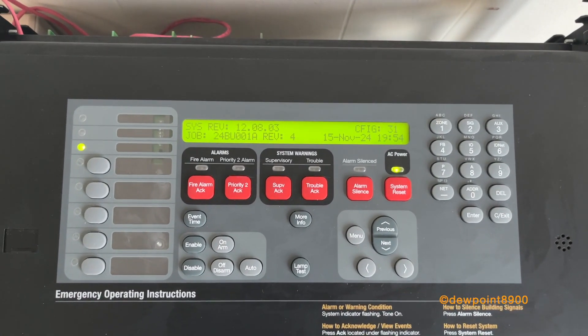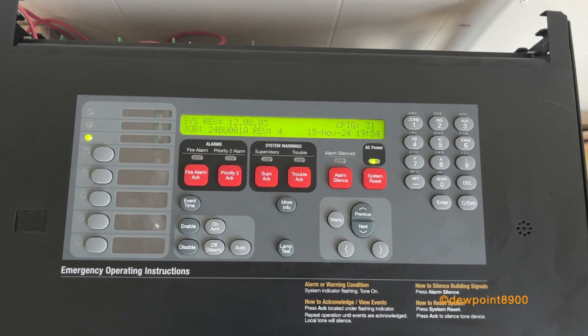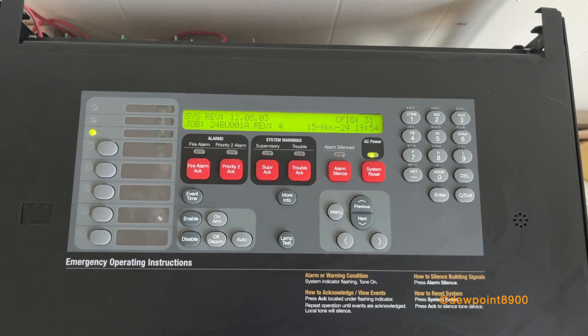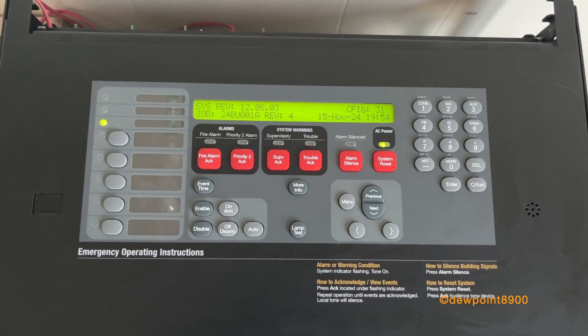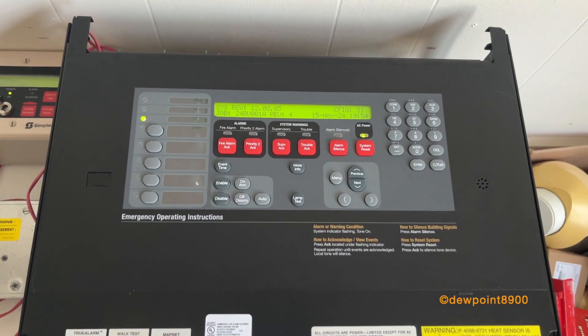This panel is running version 12.08, which is the latest version for this particular CPU. There's another CPU card that looks a lot like the 4100ES CPU with the flash memory chip installed, and those could be upgraded to an ES. These cannot — they will require a full CPU card upgrade.